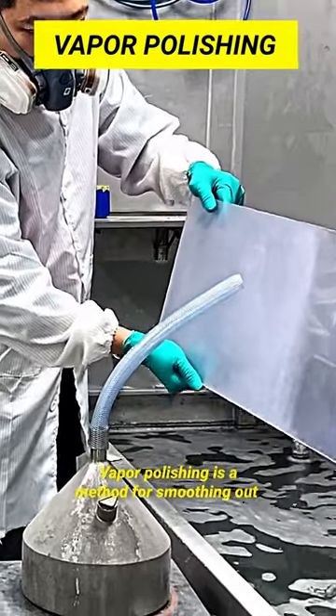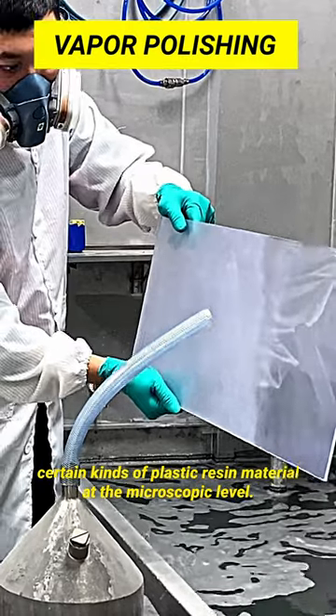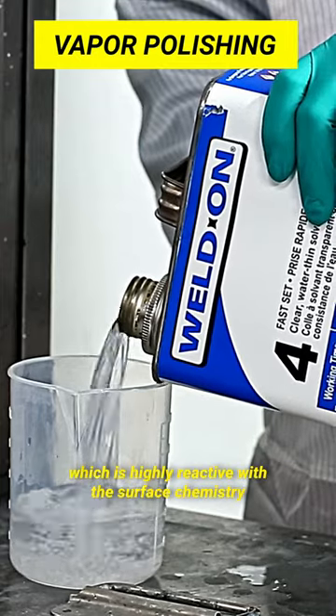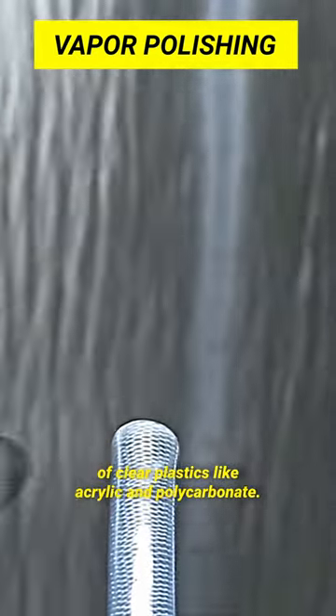Vapor polishing is a method for smoothing out certain kinds of plastic resin material at the microscopic level. It's done by using the volatile gas of Weldon 4 solvent, which is highly reactive with the surface chemistry of clear plastics like acrylic and polycarbonate.